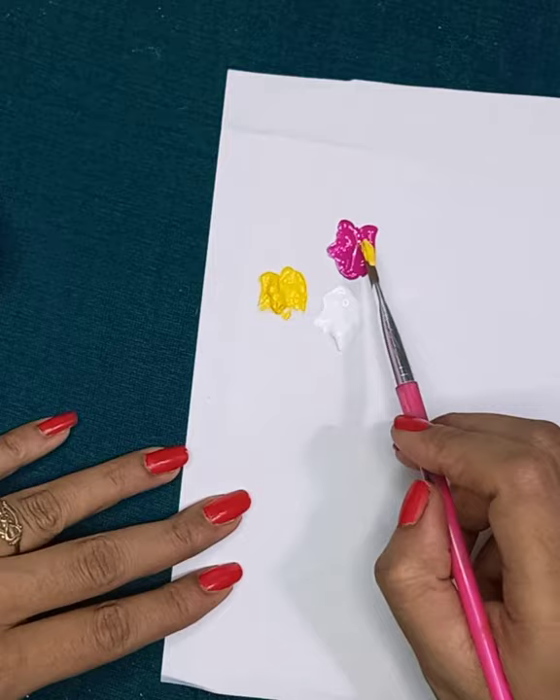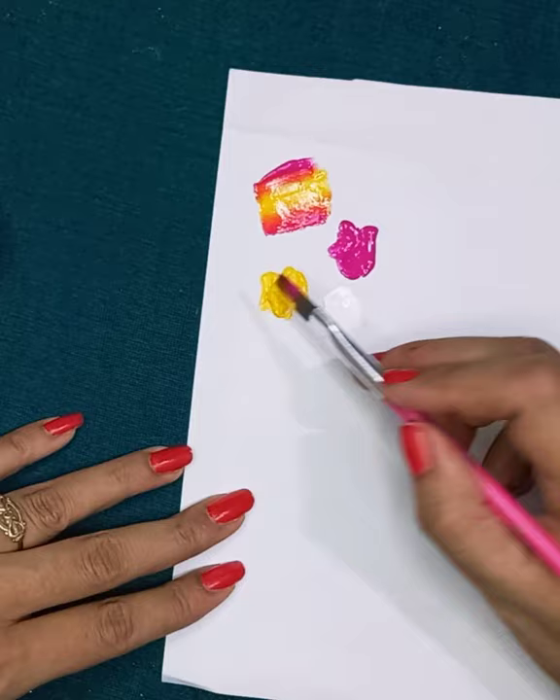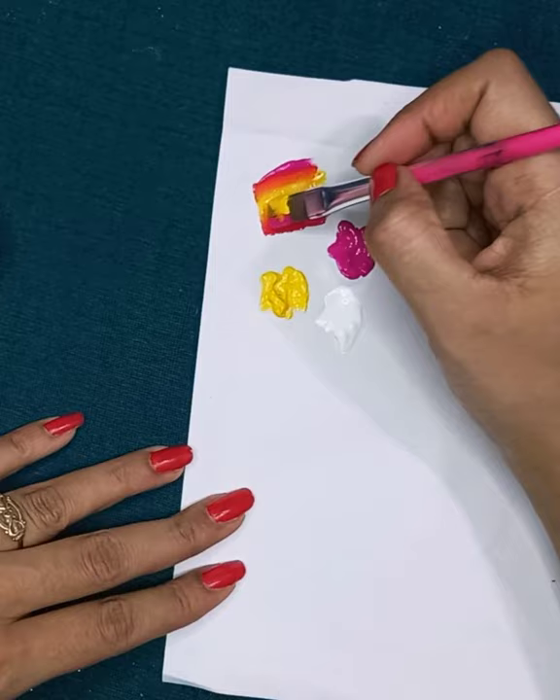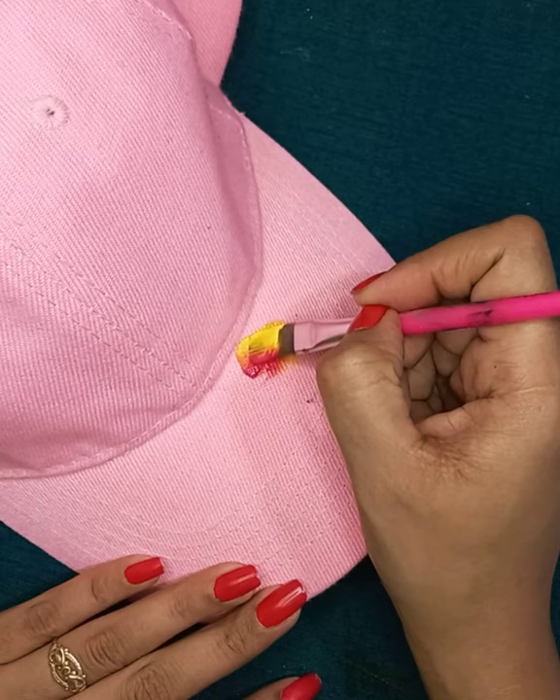First, load yellow color on one side and pink color on the other side, and blend it properly. If you want to know how to cut a brush for painting, please comment below so that I will make a separate video on it. If you are not sure how to paint one stroke for the first time, you can sketch it by pencil and then apply color.